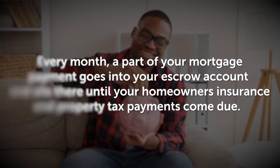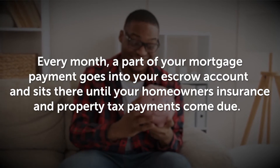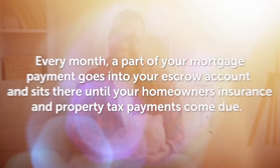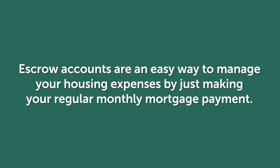Think of it as sort of a piggy bank. Every month, a part of your mortgage payment goes into your escrow account and sits there until your homeowner's insurance and property tax payments come due. Then your servicer uses the money you've set aside in escrow to make those payments for you. Escrow accounts are an easy way to manage your housing expenses by just making your regular monthly mortgage payments.